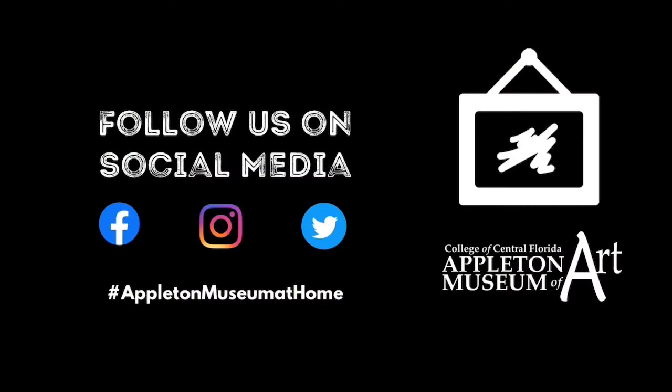Follow us on social media, hashtag Appleton Museum at Home.